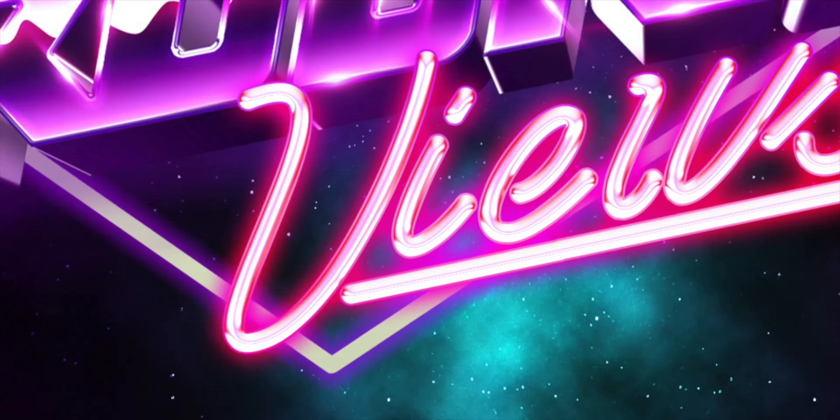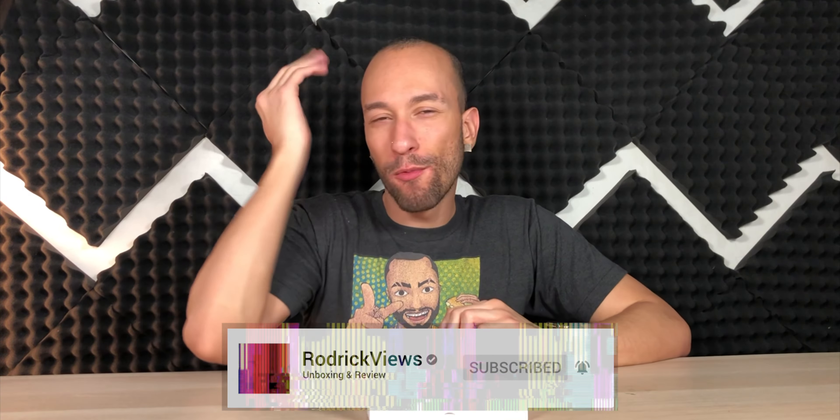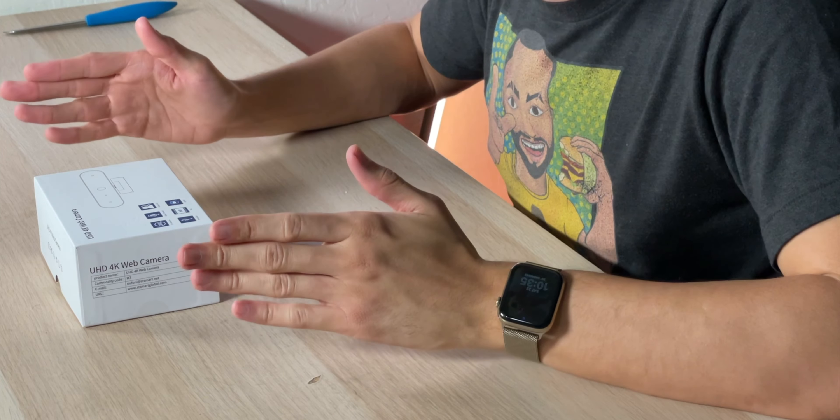Less than a foot away from me. Webcams are needed more than ever these days, and a good quality webcam will make you top tier above the rest, because webcams inside of laptops usually suck. Webcams inside of desktops don't exist.